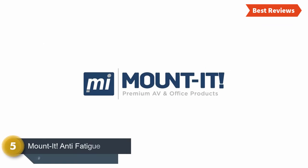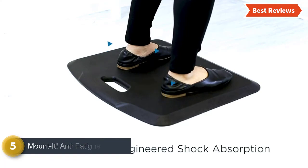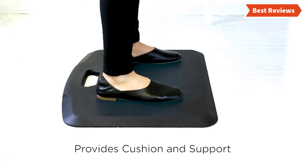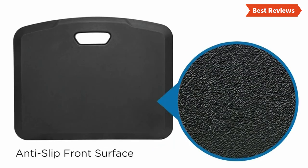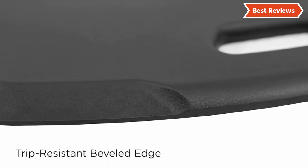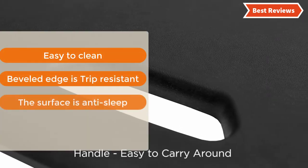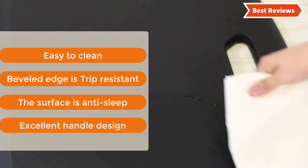At number 5, the Mount It Anti-Fatigue Floor Mat. The Mount It anti-fatigue mat reduces stress and fatigue from prolonged standing and delivers maximum comfort and durability. This mat is made with an ergonomic design and helps to stimulate blood circulation. Ideal for health-conscious people as it reduces pain on the hip, back, legs, and feet. It provides strong sole support as well. The most important features are: easy to clean, beveled edge is trip-resistant, the surface is anti-slip, and excellent handle design.